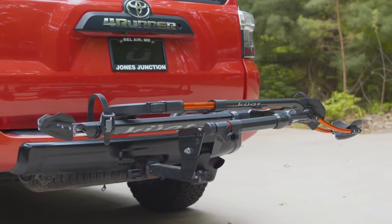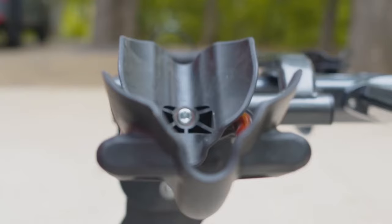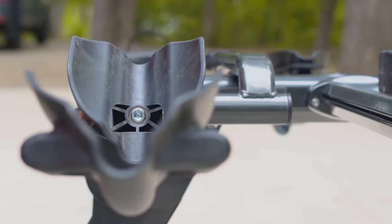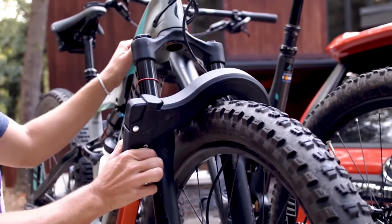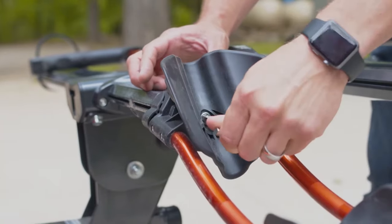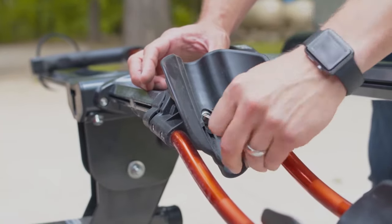Size doesn't matter with the Envy. The trays are designed to hold 50-inch wheelbase bikes, up to a 5-inch tire, and 60 pounds per tray — so this thing is e-bike rated, ready to go. Running into seat post and handlebar interference? No problem. The front tire scoops adjust up and down to accommodate for that.